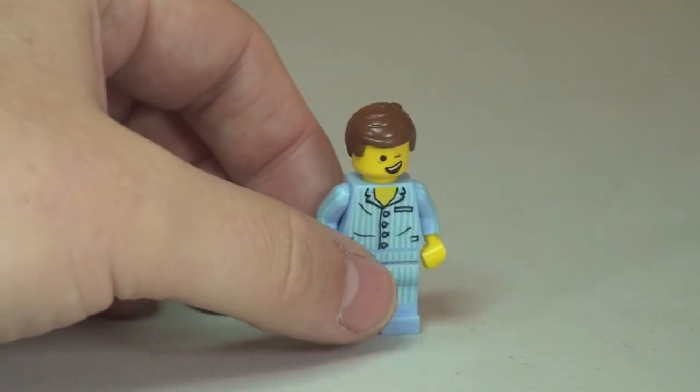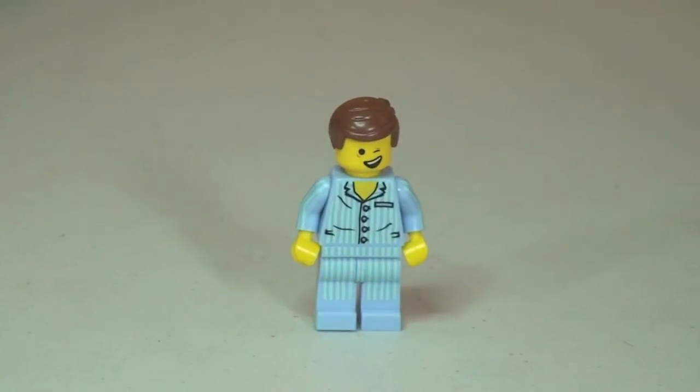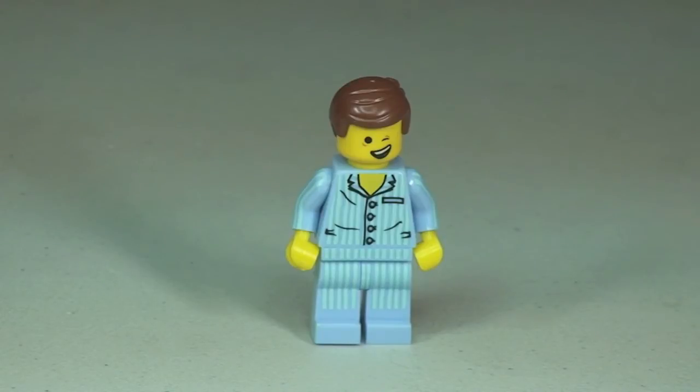There is our Pyjamas Emmet. You can see some really cool printing on the legs and up into the torso and indeed on the arms, which obviously represent the pyjamas. Let's take a 360 view of Pyjamas Emmet.